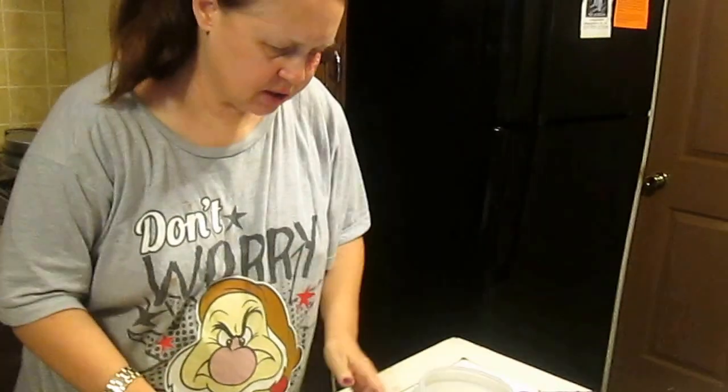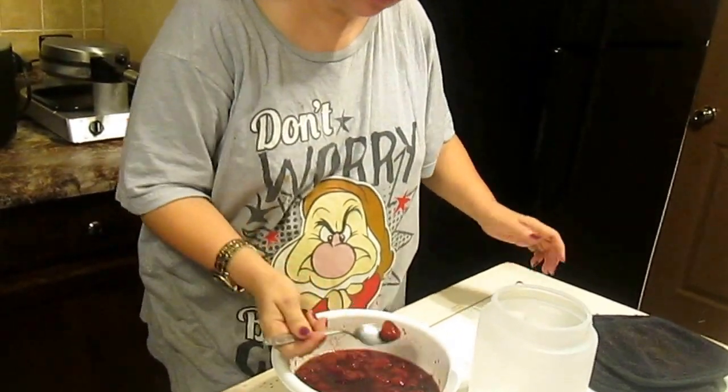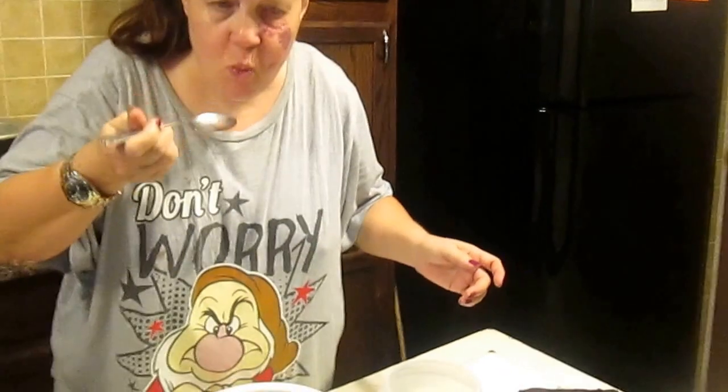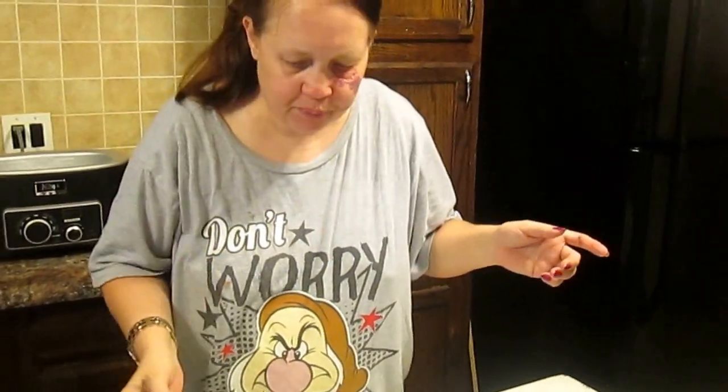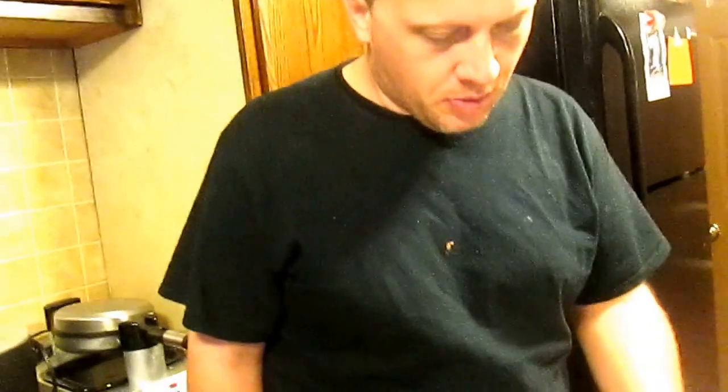Now I'm going to put it in this container here. I'm going to taste it and let David taste it too. Mmm, tastes good enough to eat! David, taste some maple syrup — we'd put this on top of our pancakes. Works for me! Yeah, we'd like that on our pancakes.